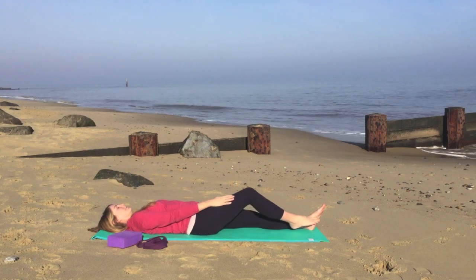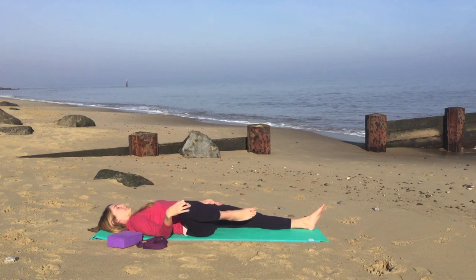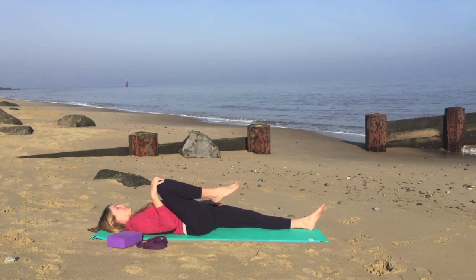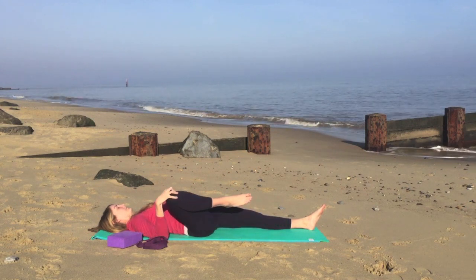Breathing in and out, just in those nice big comfortable circles. So listening to your own body and listening to what feels right for you. We'll change direction, gently warming up the hips.